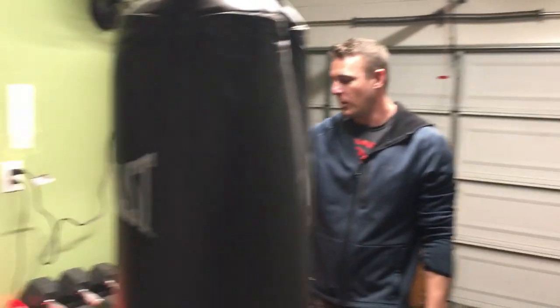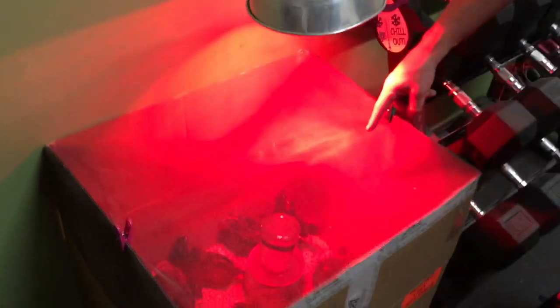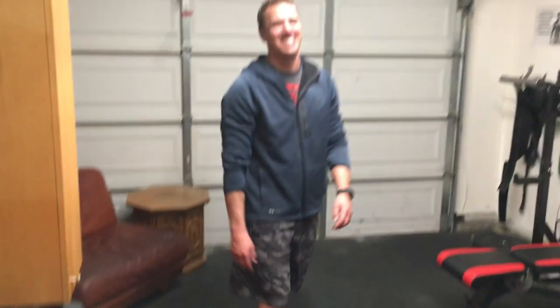Right now it's the time of year where it's a good time to get your protein sources set up in case of the corona apocalypse. He's got some chickens under the heat lamp in here.